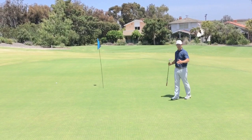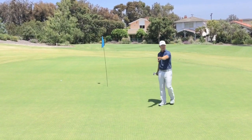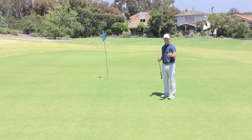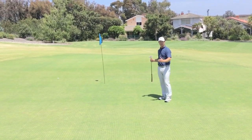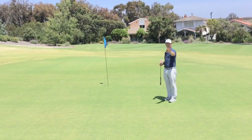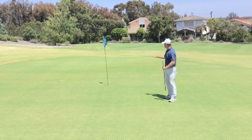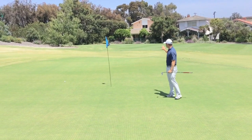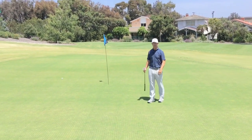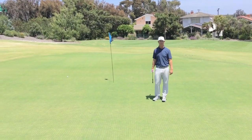With this being such a big green and such a severe slope running through the middle, I want to divide it in half. Look at where that pin is and make sure you get it on the correct side. Front pin — if you're a little short, stay on the front of the green. Back pin — get it back there, even a little bit deep is fine. Treat this green as two separate halves and get it into the correct section.